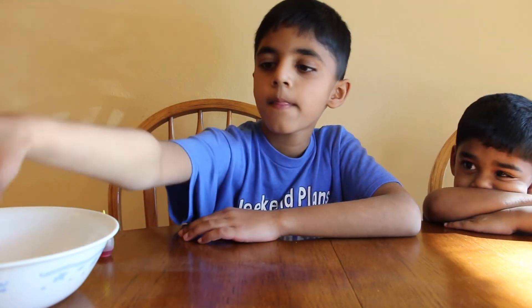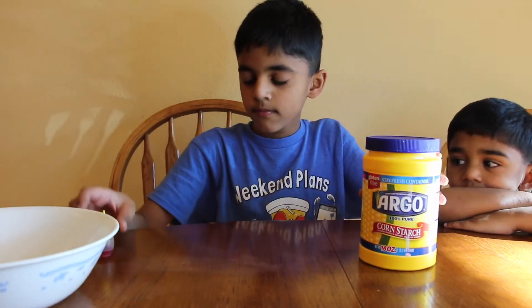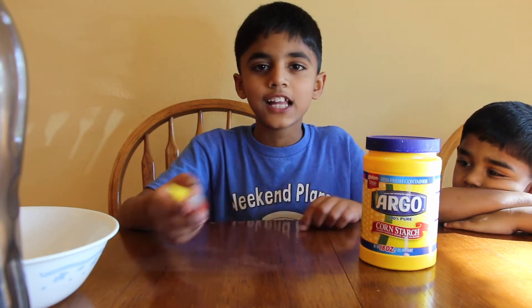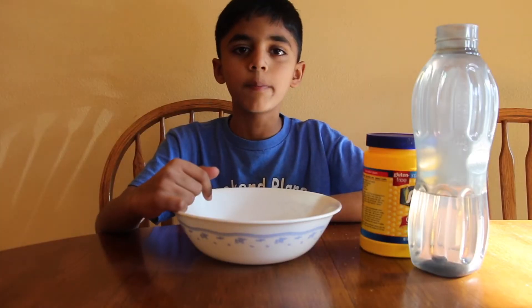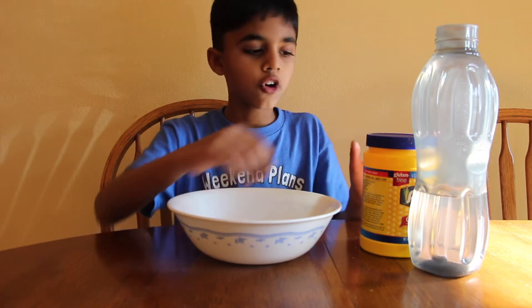We're going to make slime with just three things! The three things are: cornstarch, food coloring — which is optional — and water. I'm making this slime for my baby brother. He wants it to be yellow, so I'm putting yellow food coloring. Then water. Now let's open the cornstarch and put a couple spoons of cornstarch.